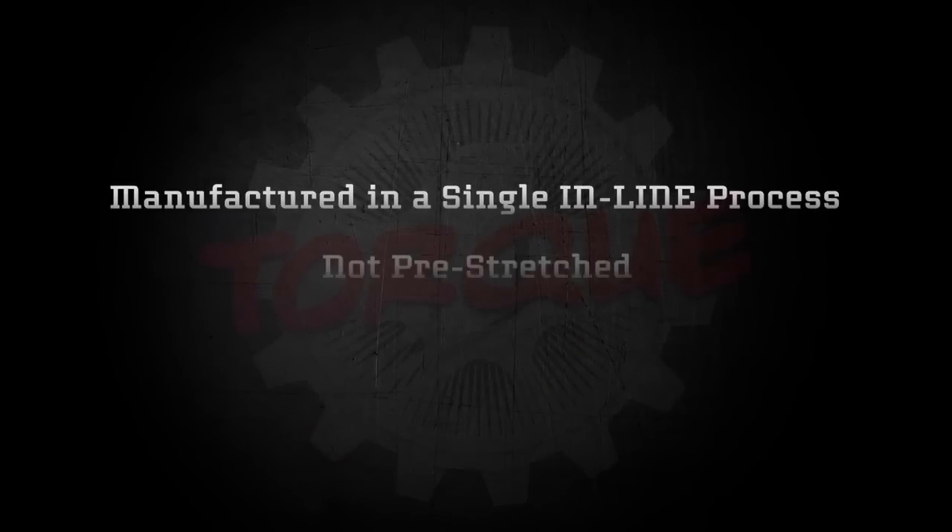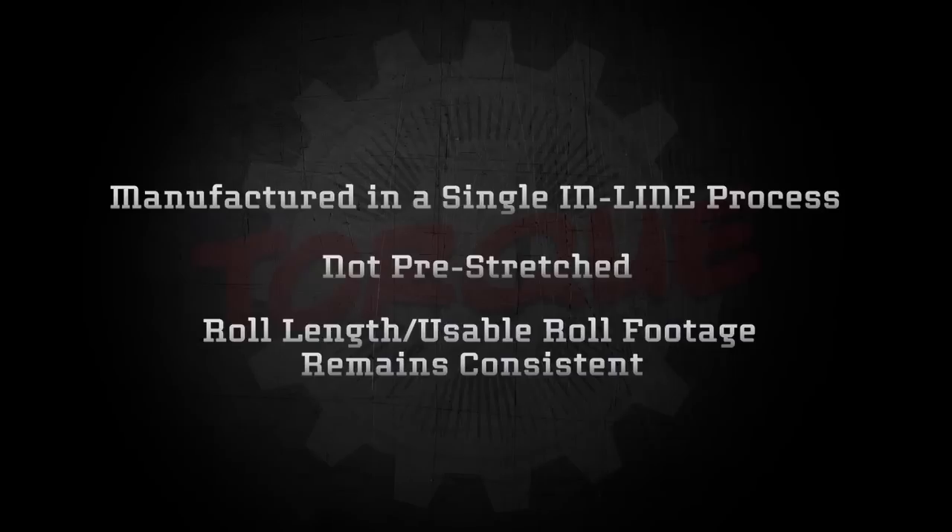Thank you for joining us for this brief demonstration of Paragon Films' revolutionary Torque series hand-applied film. Torque film is manufactured in a single, in-line process. Torque is not pre-stretched, ensuring advertised roll length or usable roll footage stays consistent.